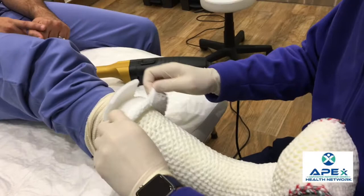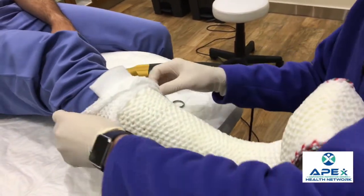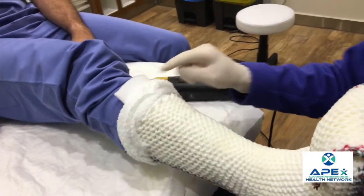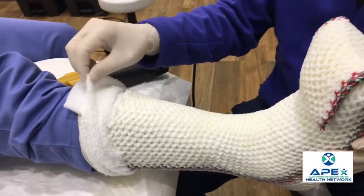We'll remove this area where it was attached to the cast. Because this only vibrates, it's not going to go through anything soft, so the cast saw will not cut through any of this padding.